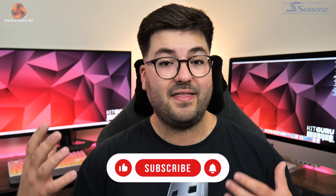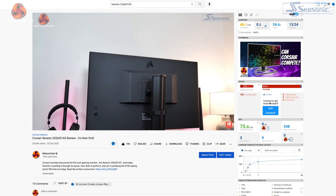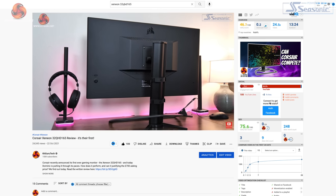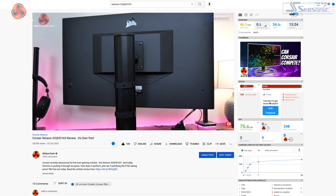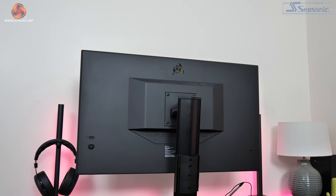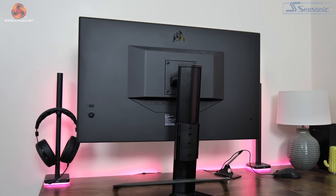We're going to start with a look at the design of the 32UHD144. If things are looking a little familiar, that's probably because the 32UHD144 is almost identical in design to Corsair's 32QHD165, their first ever gaming monitor that we reviewed last October. I'd recommend checking out that review as it will help set the scene, but we will go over all the key points for the 32UHD144 in this video. The overall design is very understated — certainly more so than I expected from a Corsair monitor.